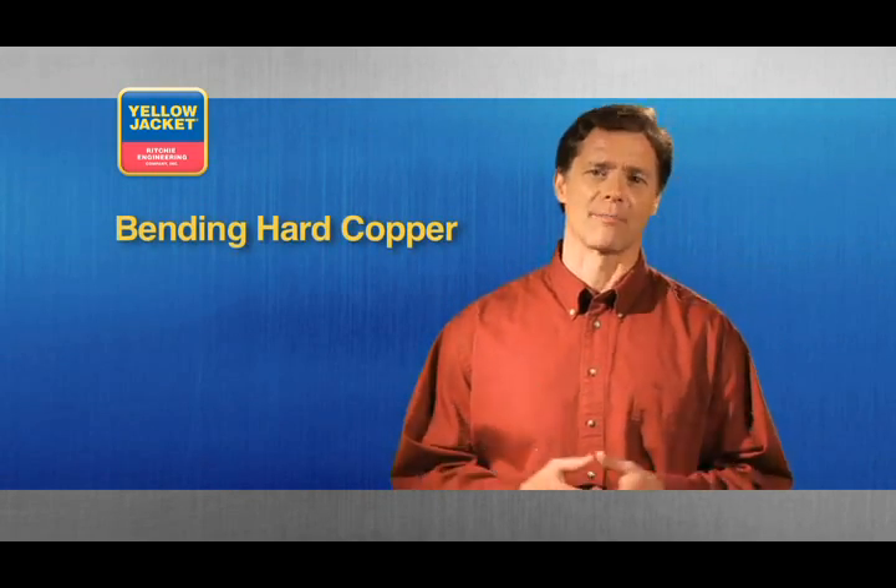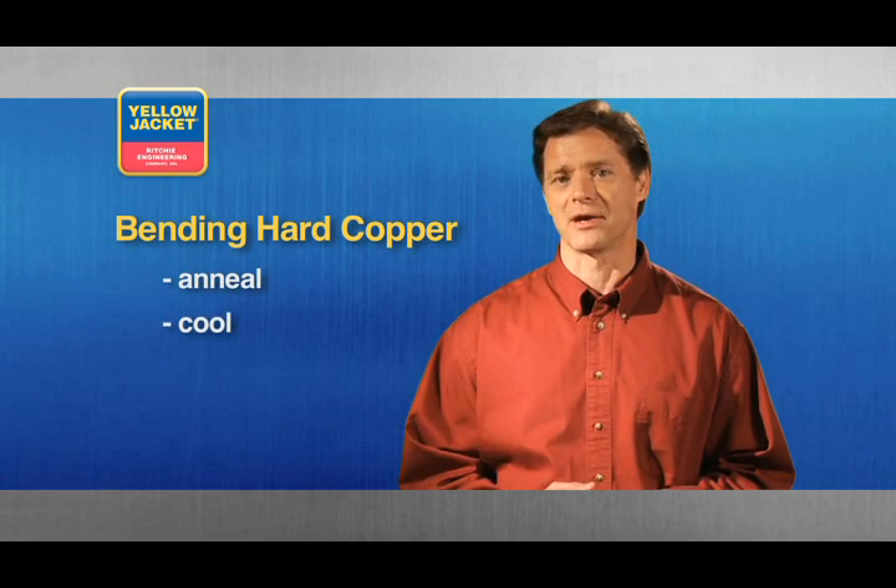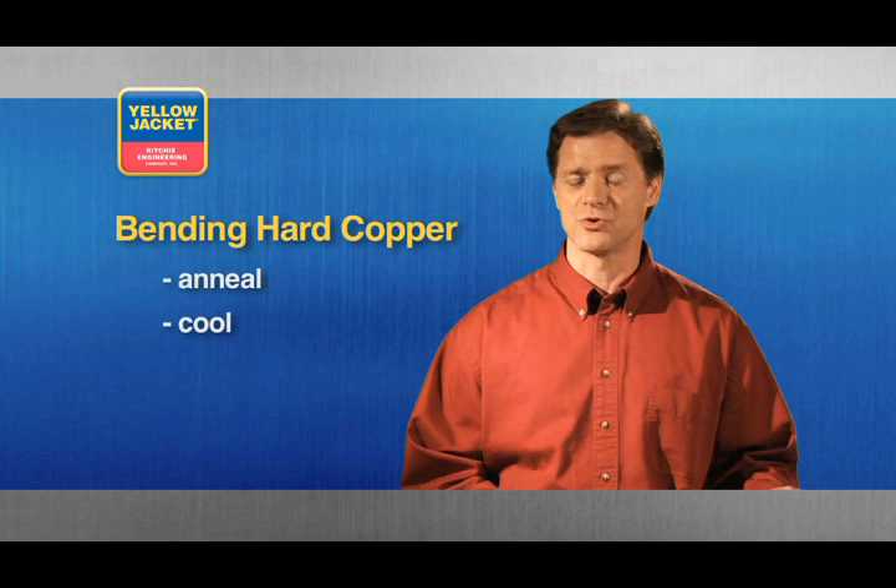When you make a bend with this tool, the distance between bends depends on the diameter of the tubing you're working with. If you have to bend hard copper, first anneal and then cool it prior to bending, so the bending mandrel and shoes are not damaged.